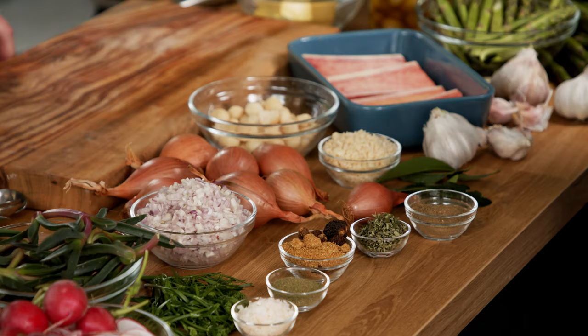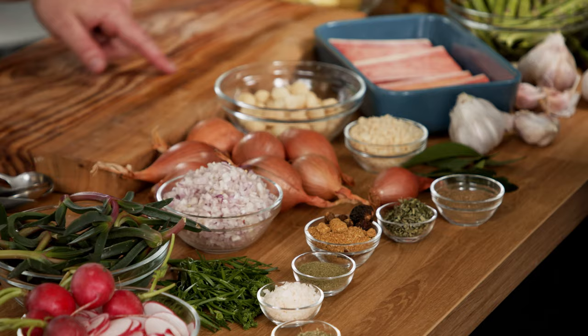I'm excited to have you in the kitchen today, Chef. We're going to be cooking a recipe utilizing some beautiful Australian beef, some gorgeous local produce, and a whole array of Australian native ingredients which you may or may not be familiar with. I'm hoping there's some excitement from you there.